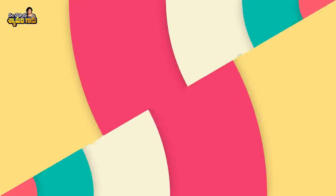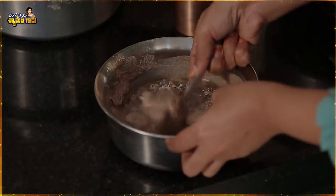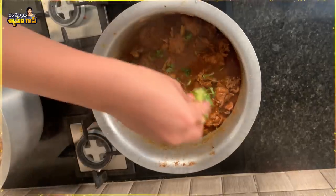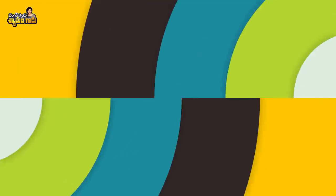Friends, I'm going to call everyone for lunch. Today's episode features Nattu Kodi Pulusu and Ragi Sangati.